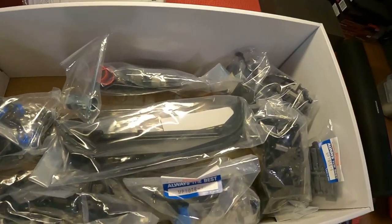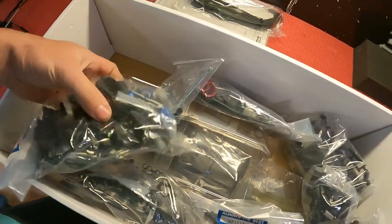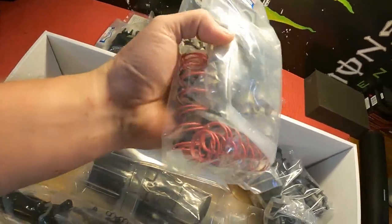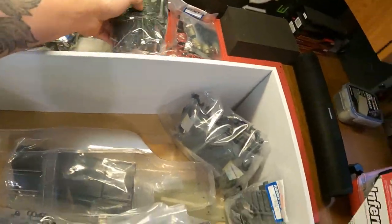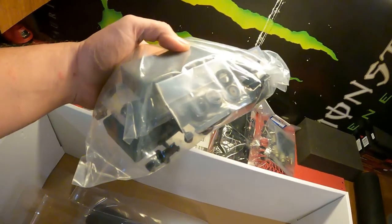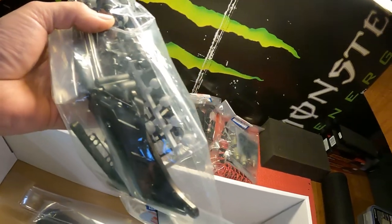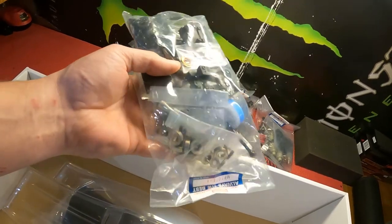We've got our instructions and everything. Guys, I can't wait to get this thing together. We've got the mud guards. I know you don't get any wheels or anything like that. Got the shocks and everything. That's interesting that it comes with the brown lugs instead of the red like the newer buggy. Once again, I'm thankful they have the white pills — goes with my color scheme. I'll have to buy white ones and get rid of the green ones.